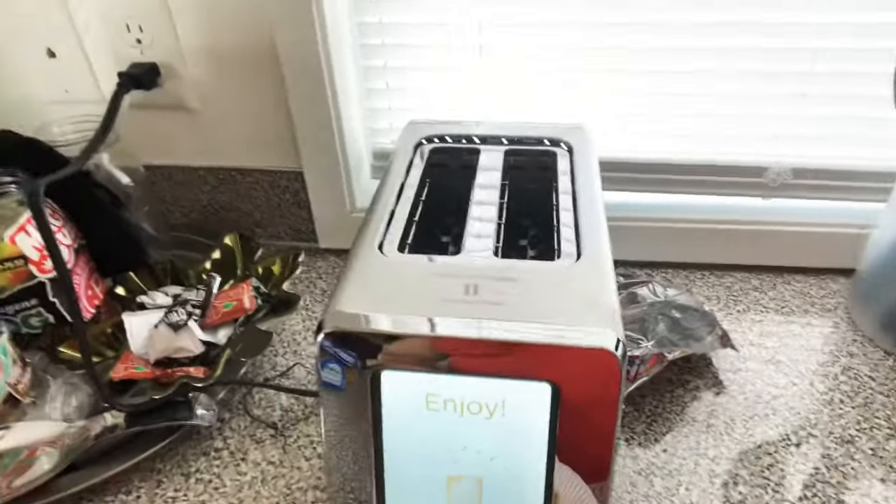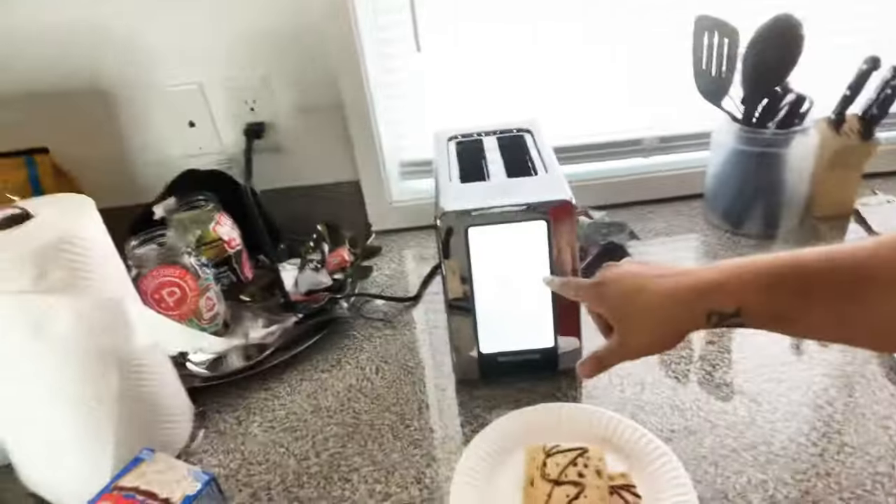All right, folks. There you have it — the touchscreen toaster. Pretty, pretty official. I am loving it. I think it was about $300 on Amazon. But every time I toast something, I guess I'll show y'all. Look at all this stuff I got to toast. You already know, it's your boy AB. If you like this video, don't forget to hit that like, share, and subscribe button.